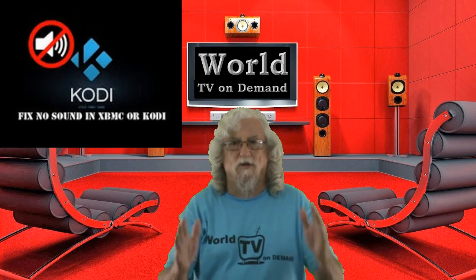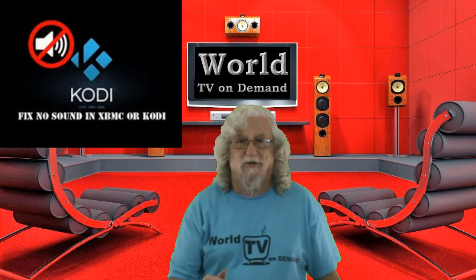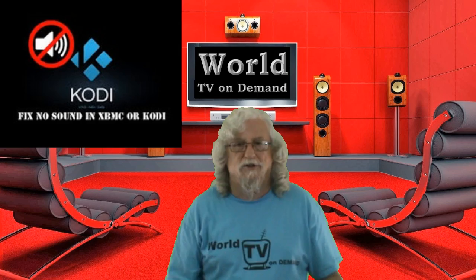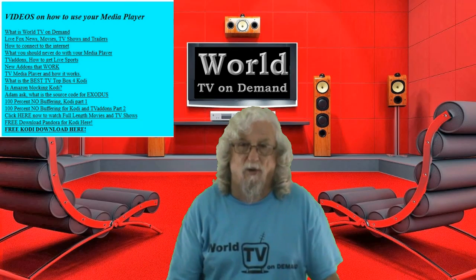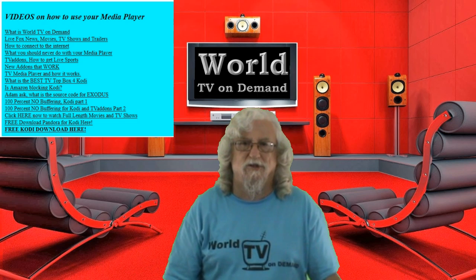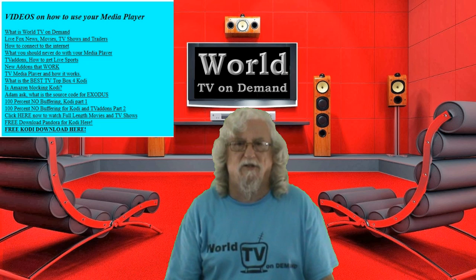Hello everybody and welcome again to WorldTVonDemand.com, I'm Harold. Give me a thumbs up and subscribe to the video. If you want to watch other videos on frequently asked questions, you can go to my website at WorldTVonDemand.com and inside that big blue square you'll see a bunch of links you can click.